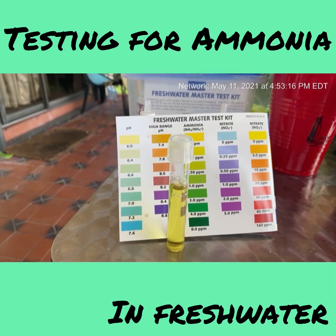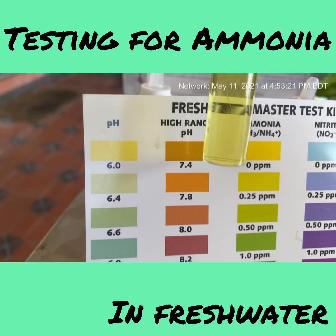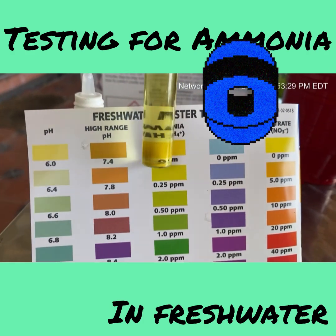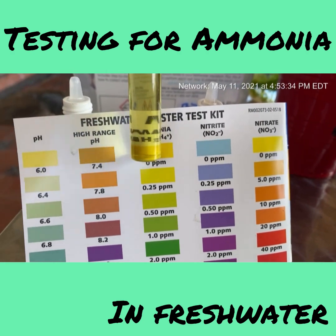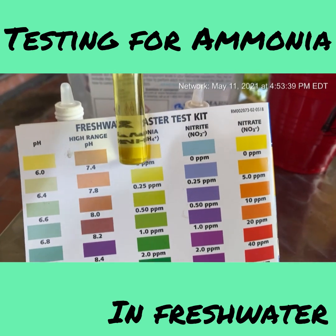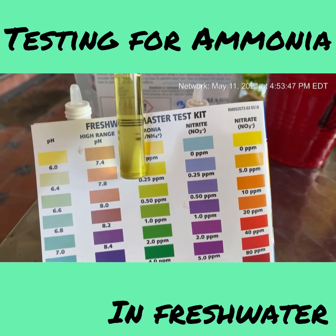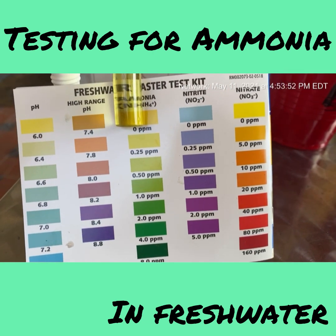The ammonia level in the aquarium is at zero — a really bright yellow. I'm really happy about that because it shows that when you do your water changes, change your filters, feed sparingly, include live plants, and truly take care of your animals, it really shows. There's no ammonia in the water at all.